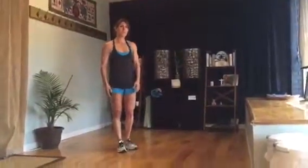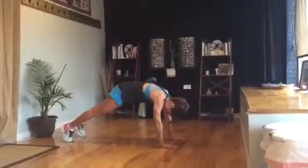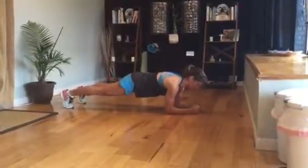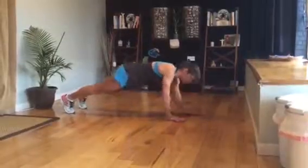Tabata two is a plank hold. You have options: you can plank straight on a full plank, or you can come down with your elbows underneath your shoulders. Those are your two options for planks. Stomach is nice and tight, head is not down, head is not up — head is straight. That is your plank.